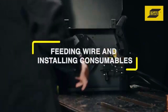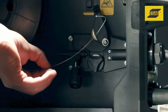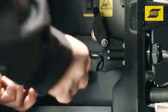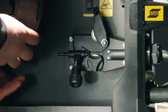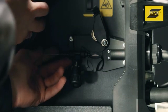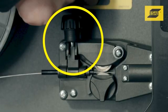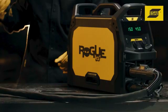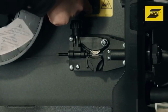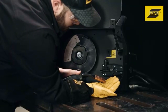Feeding wire and installing consumables. Secure the wire with your left hand, not the spool. Clip the wire and grab the loose end with your right hand. Hand feed the wire through the inlet guide, past the feed rolls, and push it a few inches into the gun. Secure the pressure roller arm and wire drive tension knob. Lay or stretch the MIG gun out straight. Use the wire inch mechanism or trigger the MIG gun to feed wire until it comes out the end of the gun.